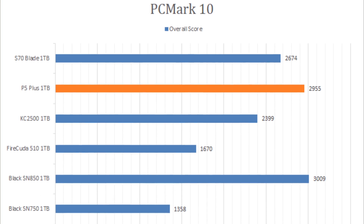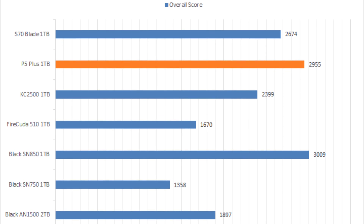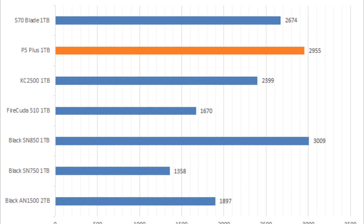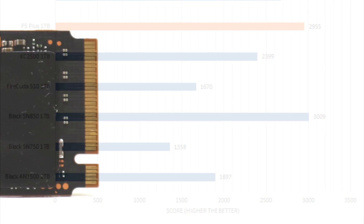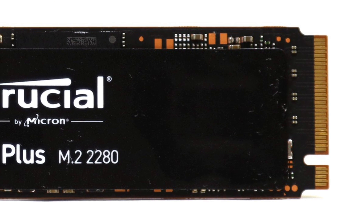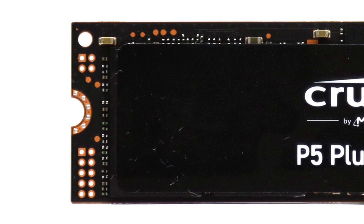The Crucial P5 Plus 1TB is a great budget drive that is well optimized for day-to-day Windows usage for the average user. In our PCMark10 benchmark, this SSD was almost as fast as the WD Black SN851TB, which is very impressive. Its 600TBW write endurance rating also matches the venerable WD Black. The P5 Plus also has full drive encryption support and comes with Acronis' excellent True Image software.